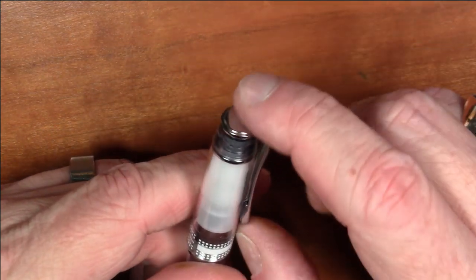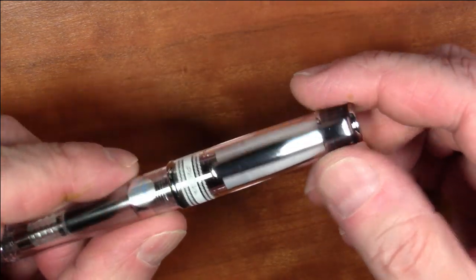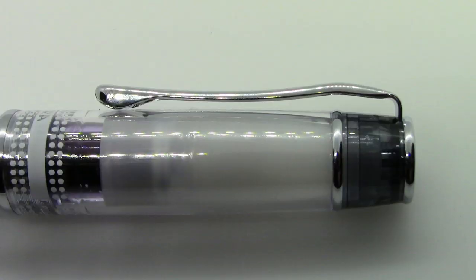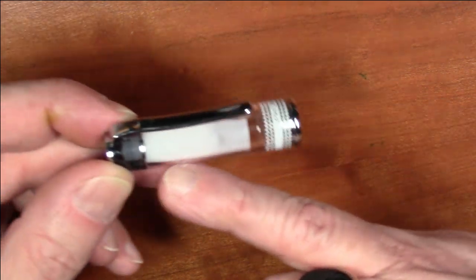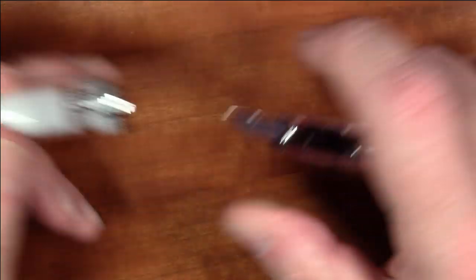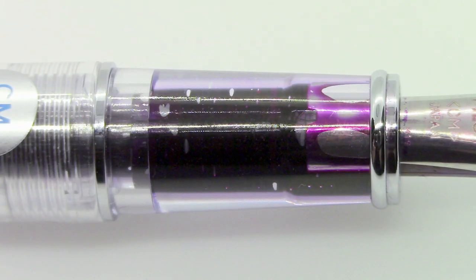The clip is attached to the finial on top of the cap — a functioning clip, nothing special. It's a slip-off cap and it does have an inner cap liner, as you can very prominently see. You get this big white inner cap liner; a clear or smoked one to match the other inserts would have been better. Right now that big white cap liner is just sitting there, which is not the most attractive thing.